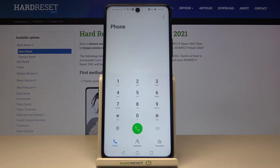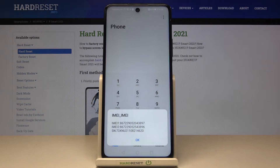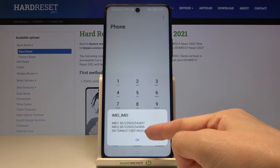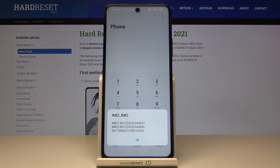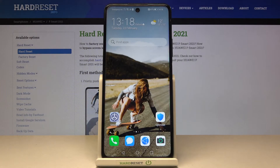Now you need to enter a secret code, which is asterisk pound 06 pound (*#06#). As you can see, you've got both IMEI numbers — one for SIM 1 and the second — and also the serial number. Click OK to go back, and that will be all.